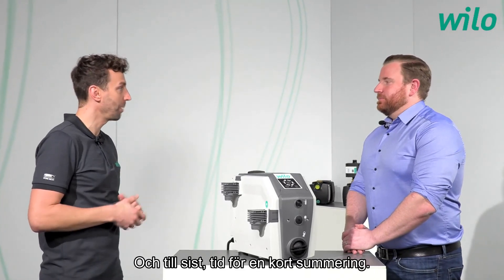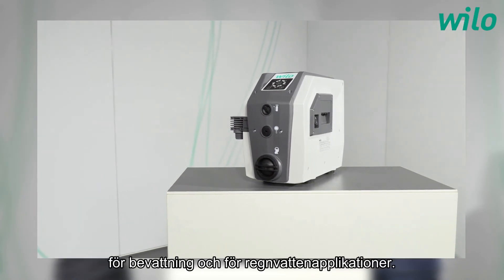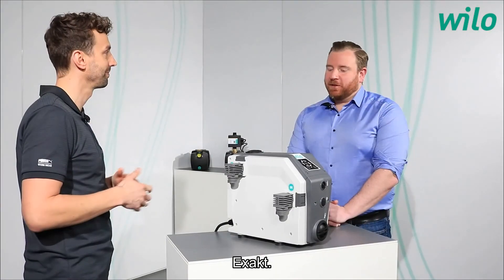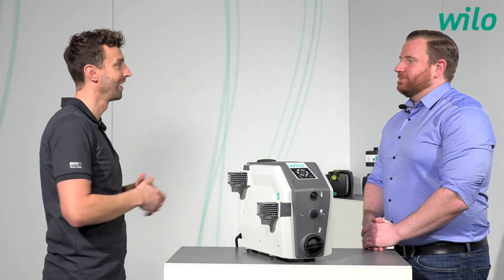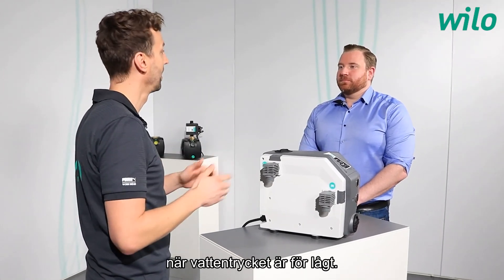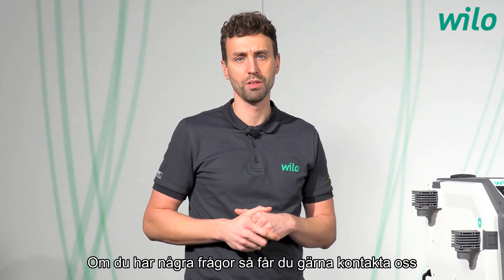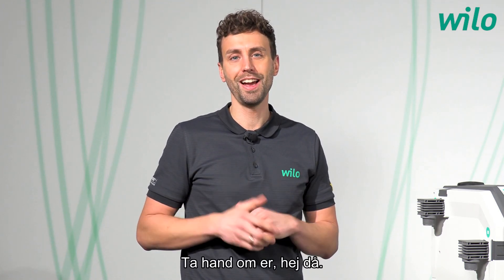In summary, the ESA Boost 5 is a universally applicable pump for potable water, irrigation, and rainwater. Its key advantages are high flexibility, high comfort, and high reliability. Thanks to Roman for answering all the questions — the ESA Boost 5 is the most universal and comfortable pump for situations where water pressure is too low. If you have any questions, please contact us or follow the Velo Group YouTube channel. Stay tuned for new videos, take care and goodbye.